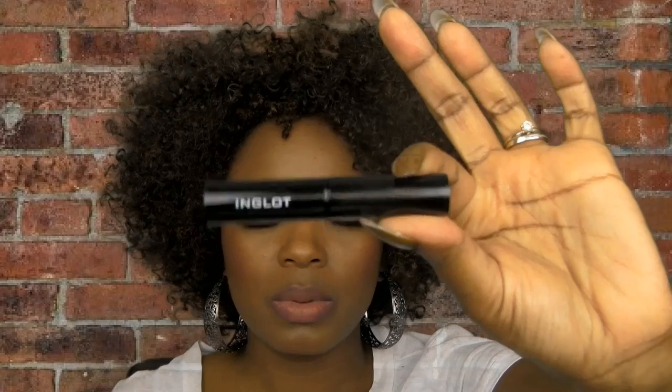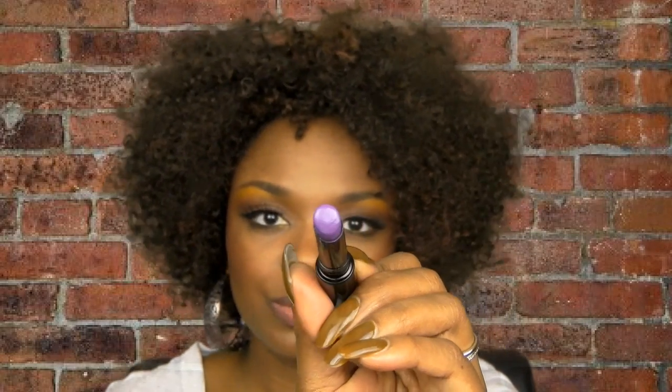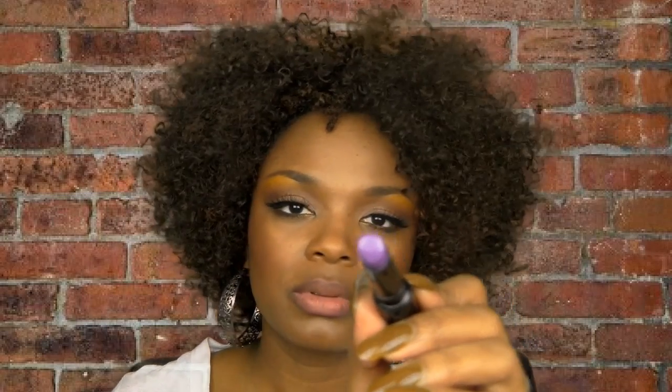The next color is from Inglot — I've worn this before, I think it was in my New Year's video. This is number 65, their Super Shine line. This is what it looks like — that is a serious purple, no doubt about it. Of course you can tame it with a lip liner if you want to.